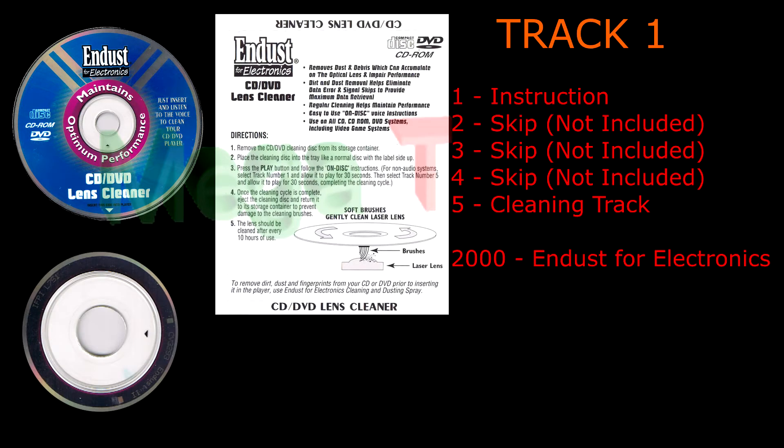Thank you for choosing the InDust for Electronics Laser Lens Cleaning System. The system utilizes a non-abrasive soft-cleaning brush designed to safely remove dust and debris, which can accumulate on the optical lens of CD, CD-ROM, and DVD systems.